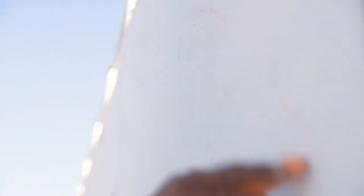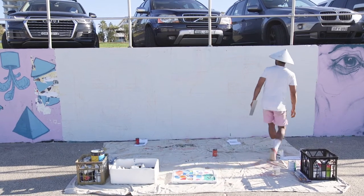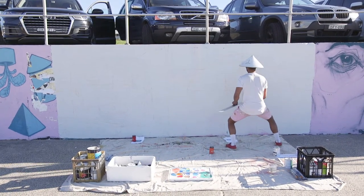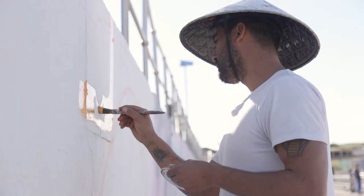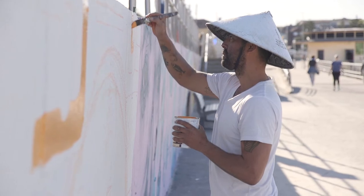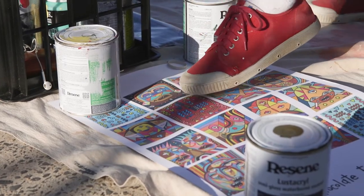I love approaching a wall that's blank and getting it all chalked up, then adding the colors and the layers, and then finishing it off with my black outlines — which is what I always finish my paintings with. These are the two paintings here.